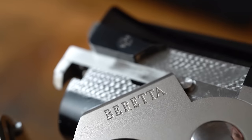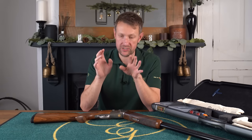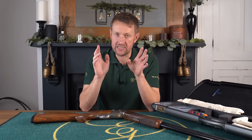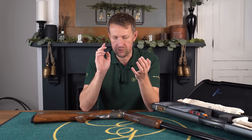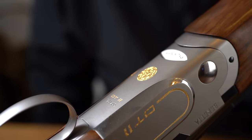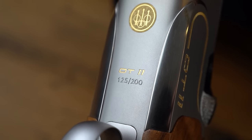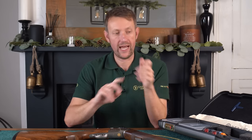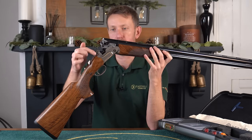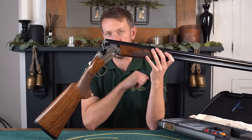The DT11 Gold is a limited edition gun and it was initially going to be launched to celebrate and commemorate the Tokyo 2020 Olympics. Beretta's initial idea was to use some kind of symbol of Tokyo on this gun. However, that made people in Tokyo not very happy and they said they couldn't do it. So what it ended up being called is the DT11 Gold. And where they were going to reference Tokyo, it ended up with the word 'Gold' on top of the action just by the locking bolt.